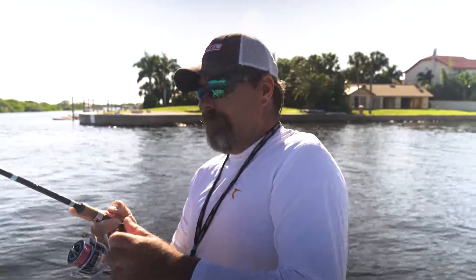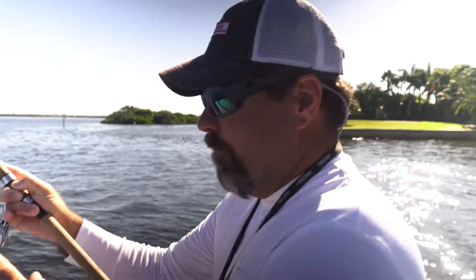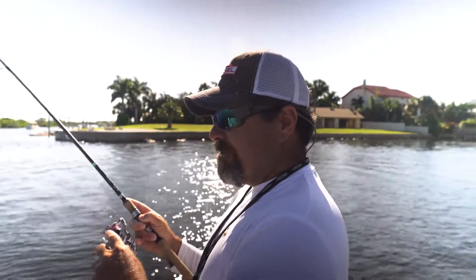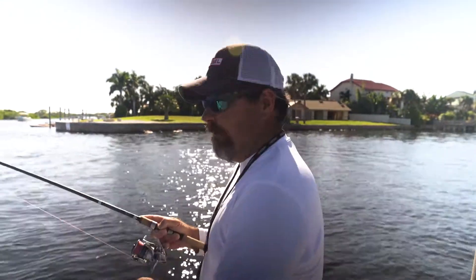You reel tight — however much you move that rod is how much that line is going to move, because there's no stretch in braid. So don't over-set, because what happens when you over-set is you put a lot of stress on the hook and on the leader, and that's where you get broken leaders.